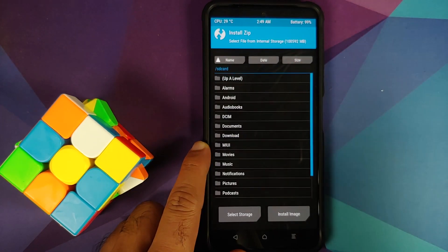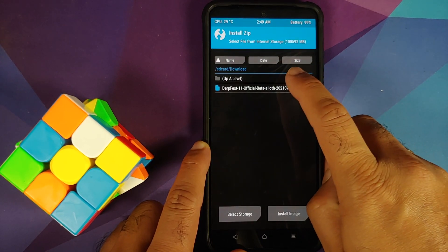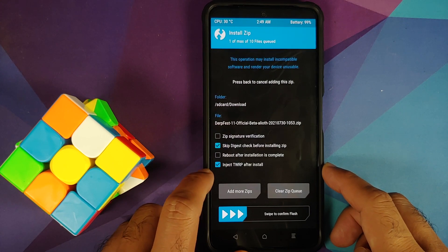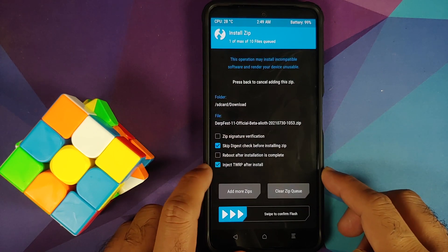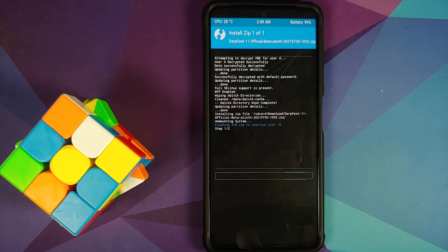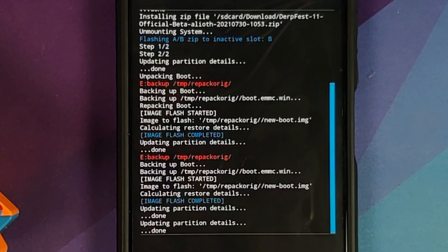Go into the Download folder and select the ROM. Make sure that 'Inject TWRP After Install' is checked — if this is not checked your recovery might be replaced. So again, make sure 'Inject TWRP After Install' is checked, and then swipe to confirm flash.